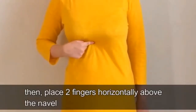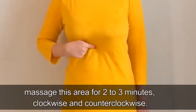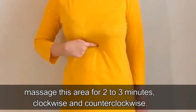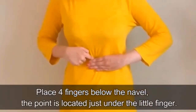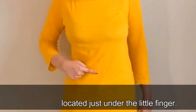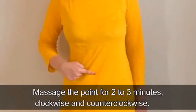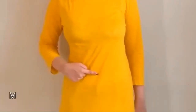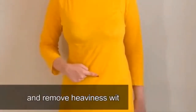If you want to eliminate water retention and relieve stomach pain, place two fingers horizontally above the navel and massage this area for two to three minutes clockwise and counterclockwise. After this, place four fingers below the navel — the point is located just under the little finger. Massage this point for two to three minutes clockwise and counterclockwise to increase intestinal activity and remove heaviness within the stomach.